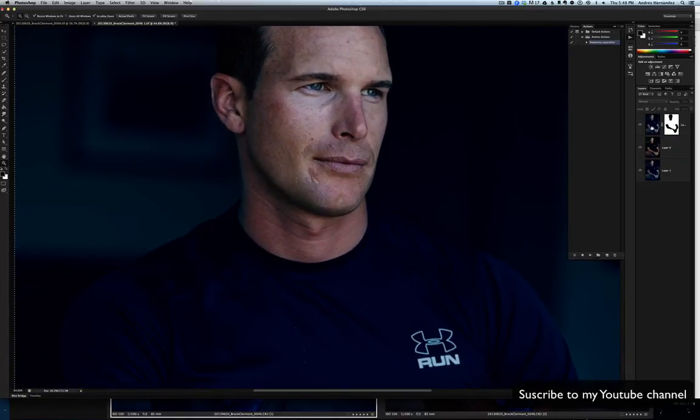I'm just gonna show you really quickly how I do skin retouching. Let's merge these three layers. I have an action to make the frequency separation — in another video I'm gonna show you how to do this in detail.